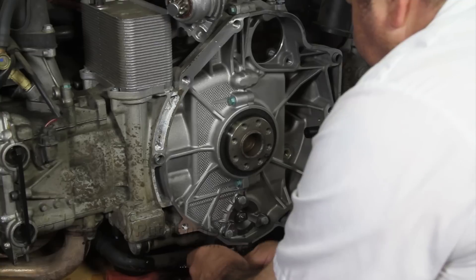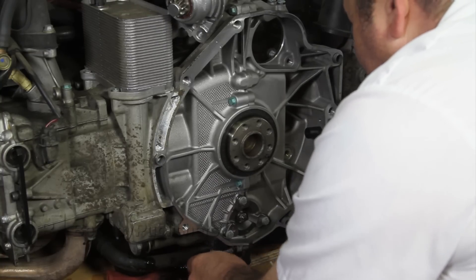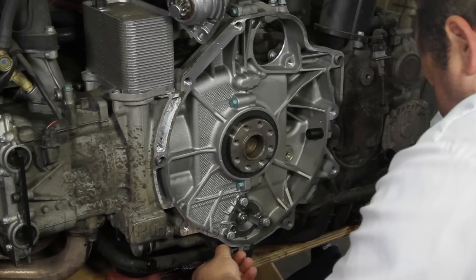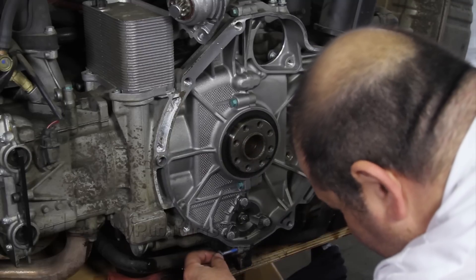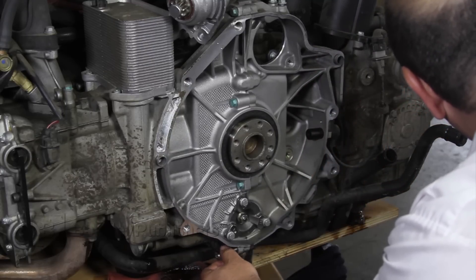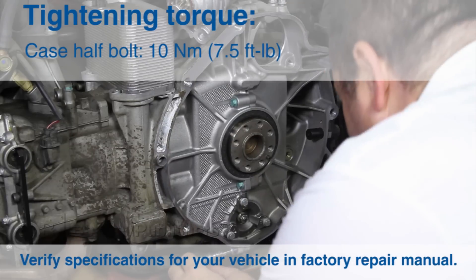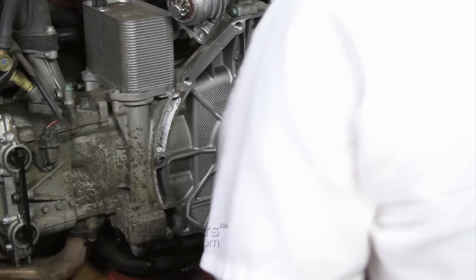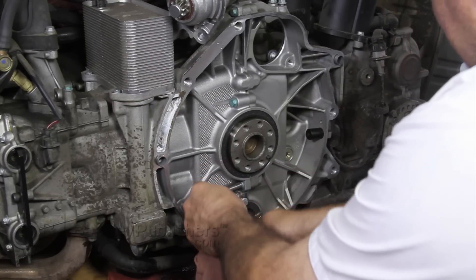Working at the bottom of the engine, remove the lower case-half bolt and discard. Once the bolt has been removed, thoroughly clean the threads in the engine case. Install a new micro-encapsulated bolt and torque. Repeat this procedure for the two remaining engine case-half bolts.